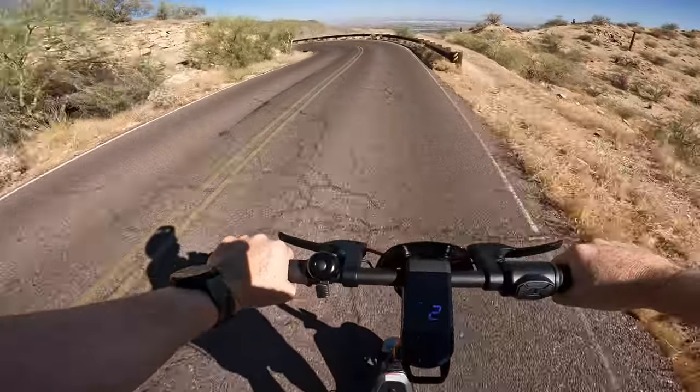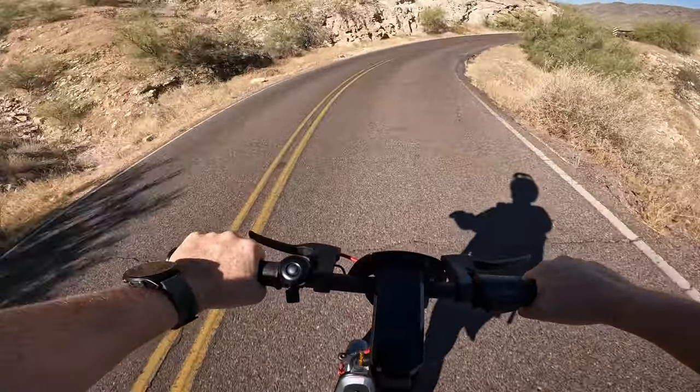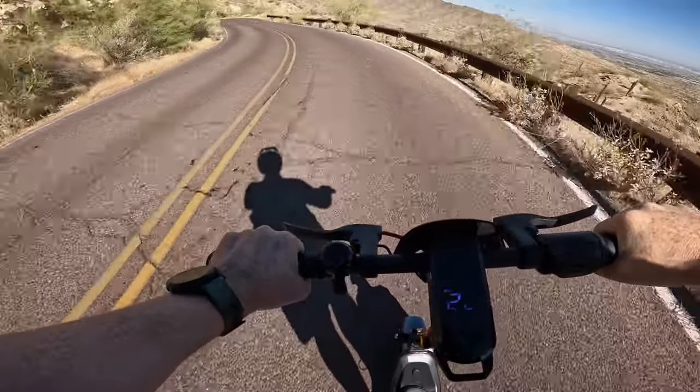If comfort and handling are at the top of your list for your next scooter, the KQI 300X definitely delivers. One of the places where I gauge scooter handling is on the downside of the hill climb test, where I'm going upwards of 24 to 25 — on some devices 30 plus miles an hour — into really tight mountain curves. The KQI 300X handled those curves like a pro. There was no wobble or anything like that; it felt very dialed in.